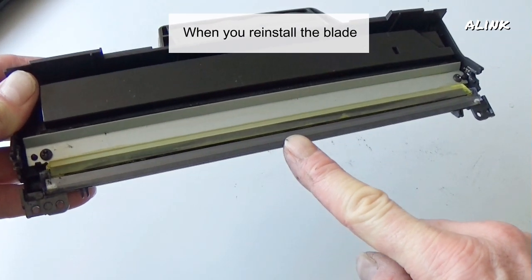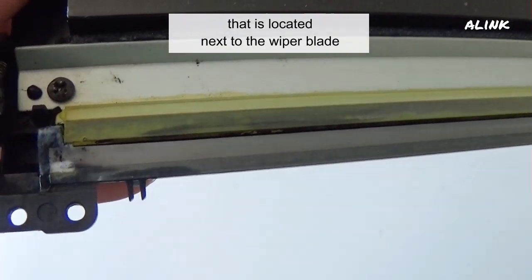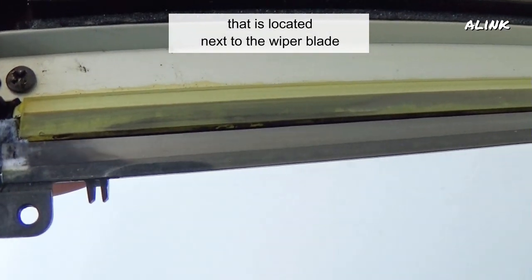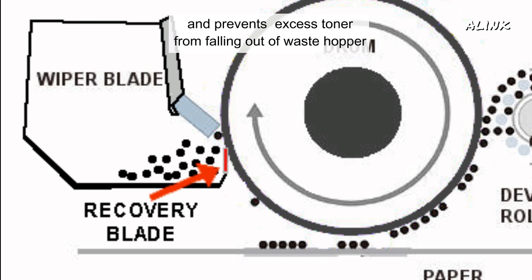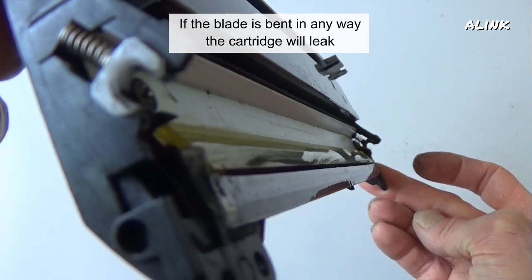When you reinstall the blade, be careful not to damage the recovery blade, which is located next to the wiper blade. The recovery blade rides up against the drum and prevents excess toner from falling out of the waste hopper. If this blade is bent in any way, the cartridge will leak.